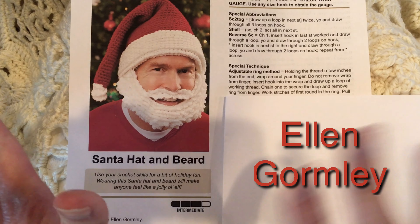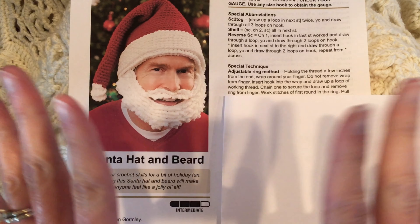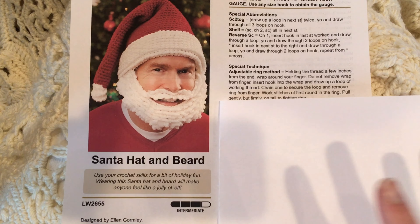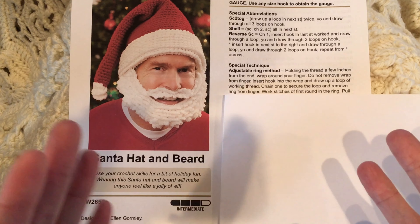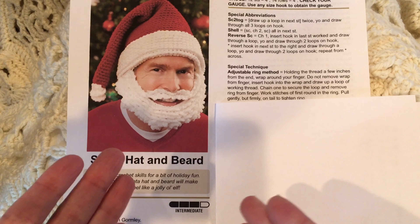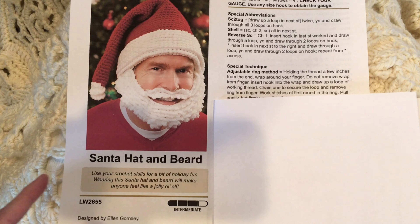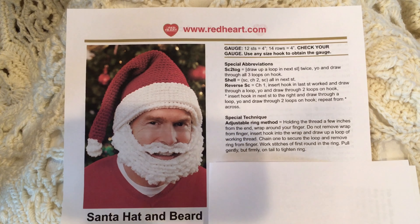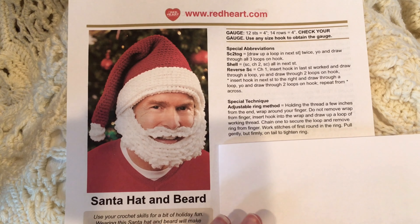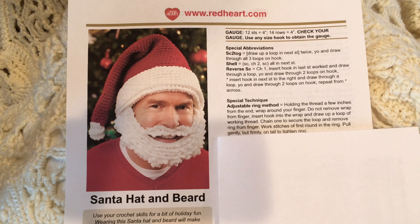Hi, I'm Ellen Gormley and welcome to my channel, welcome to the free crochet pattern of the week! For the next four weeks I plan on doing holiday patterns. I did a Google search of free crochet patterns and found a pattern of mine that I totally forgot about — it's on redheart.com and it's the Santa hat and beard. I had totally forgotten about this pattern but I designed it a few years ago.